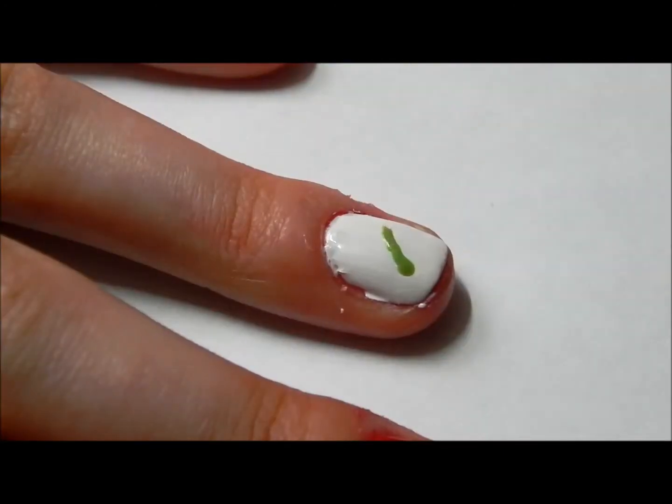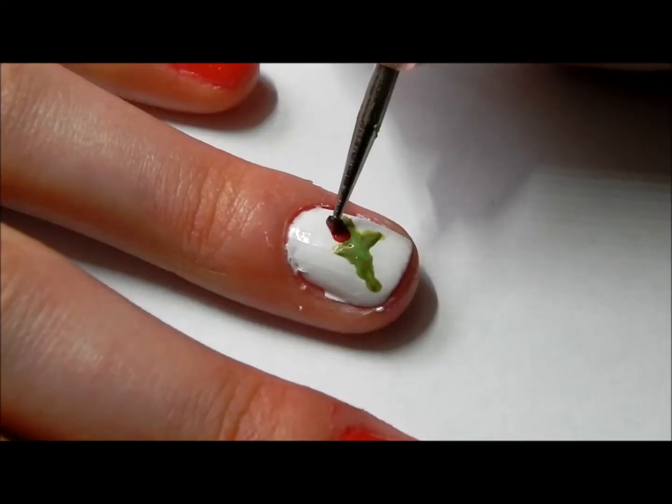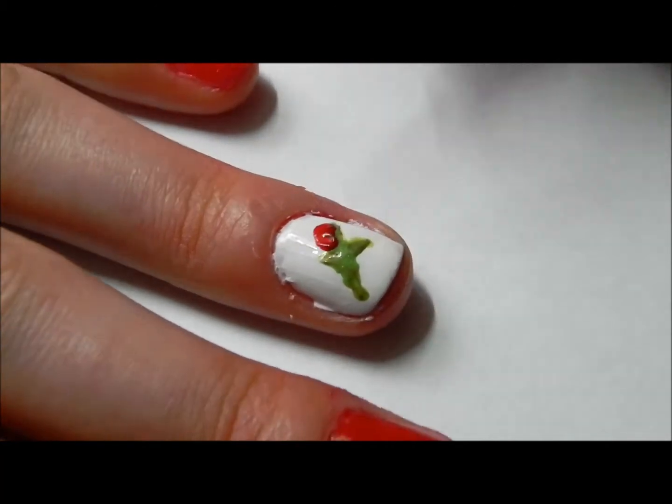Now going on your ring finger, take a green polish and make a little stem with three branches. Take a red polish and make a small dot on the branch — this is going to be our ladybug.